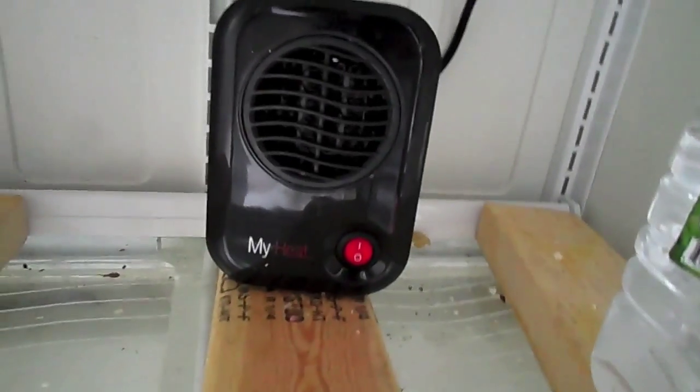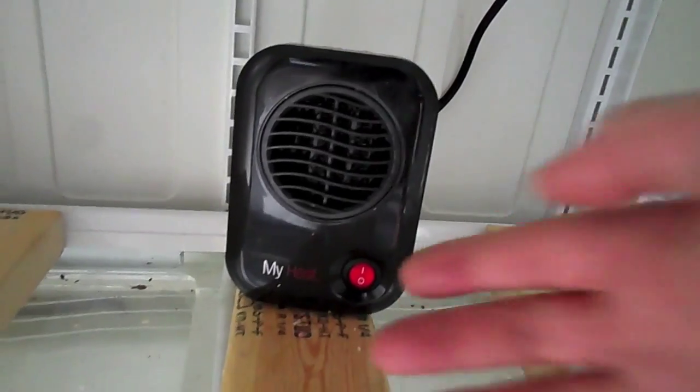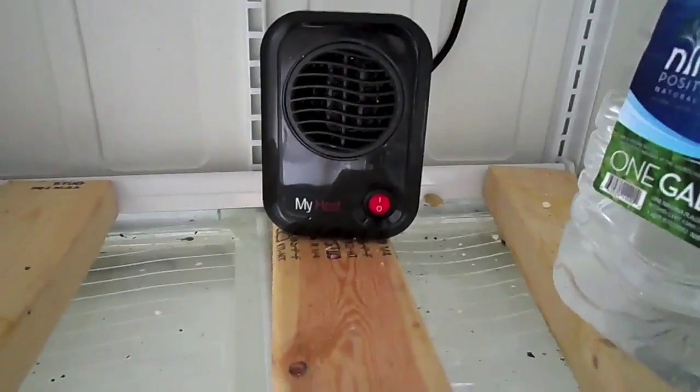And over here I have a personal heater which I have running into the fridge. This is called My Heat — that is the name of the box there. I have it turned on but it's not on now because it's not cold enough for it to turn on.